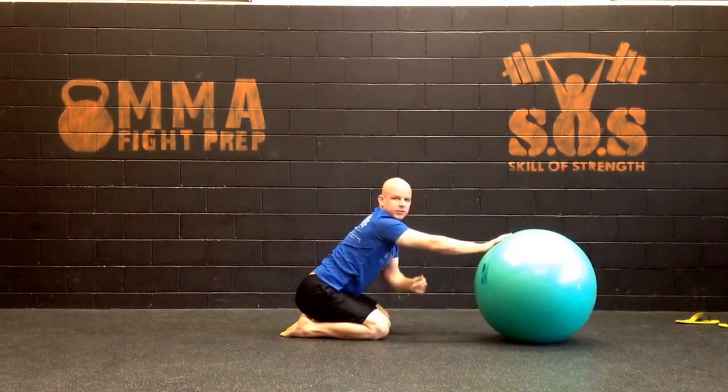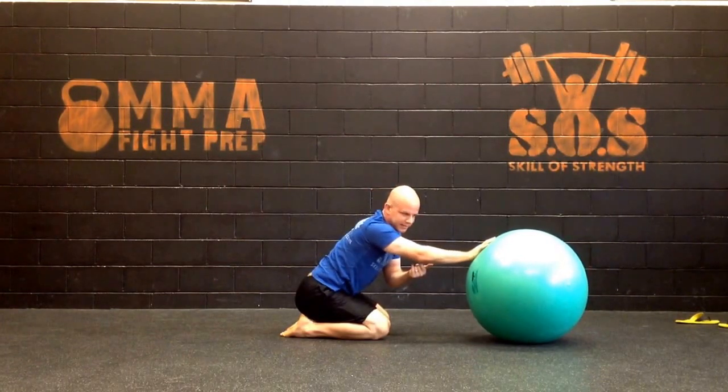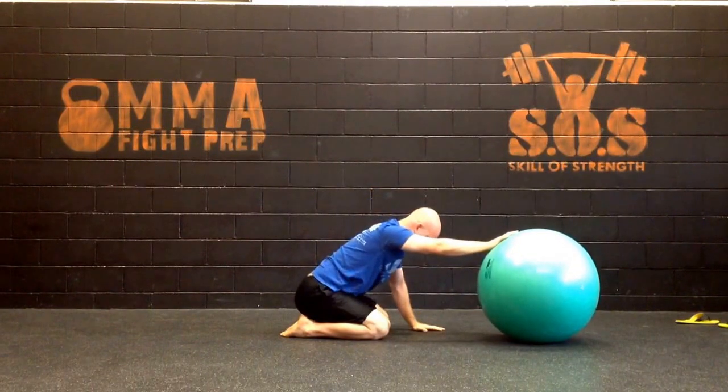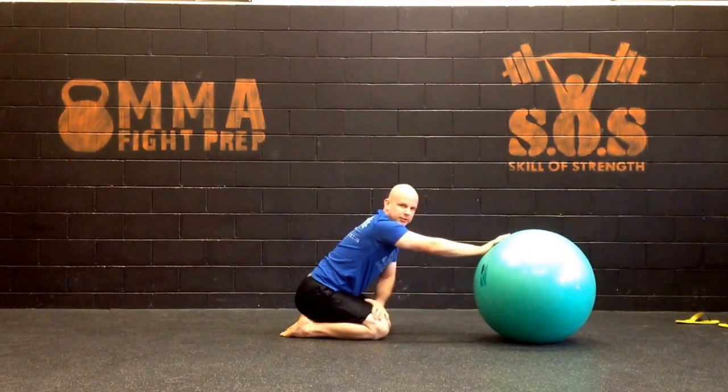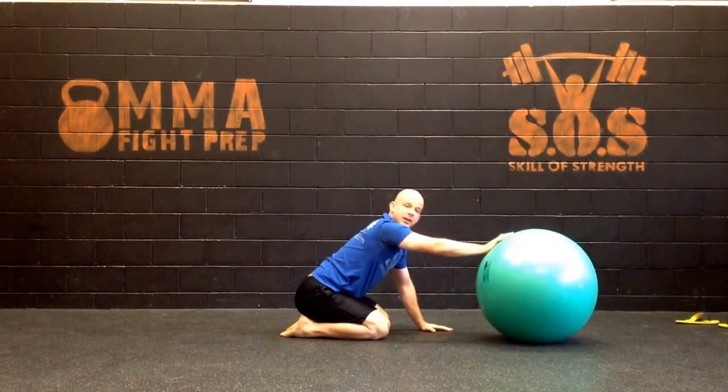When you're doing these oscillations, do your best to keep the elbow locked. If you're very tight, you're going to have that tendency to bend the elbow, but try your best to keep that locked down. After we do a couple sets of oscillations, then we can dive into the meat and potatoes of the drill.